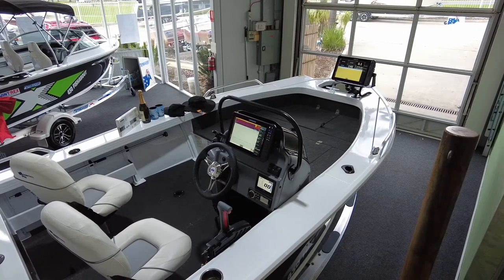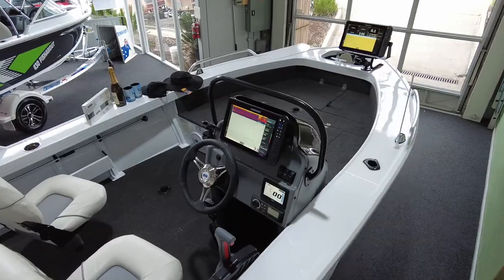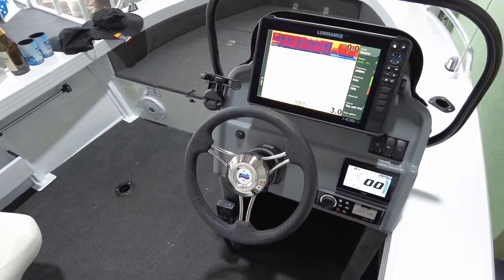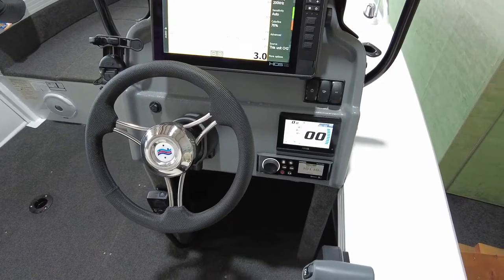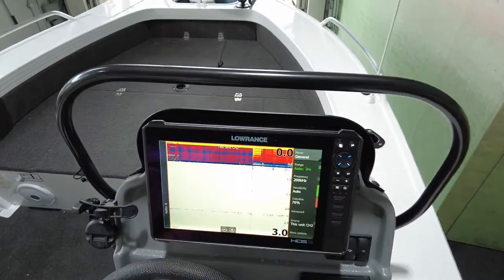We've dealer-fitted the Lowrance HDS-12, the Yamaha CL5 gauge, and the Fusion stereo.